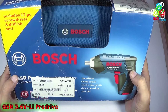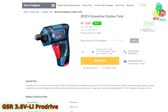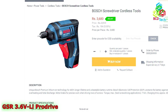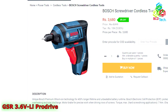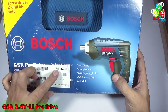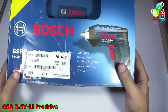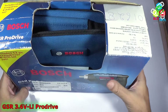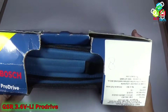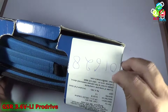Now why I chose that unit — industrybuying was saying that this is a Boss 3.6 Lithium Ion MX2 Pro Drive screwdriver that is much more powerful than this GSR Pro Drive. That's why I bought that unit, but when I opened the package, order number 201628, I got this GSR Pro Drive Professional instead. You can see that the unit I got from industrybuying is not a fresh unit — it is a used unit.